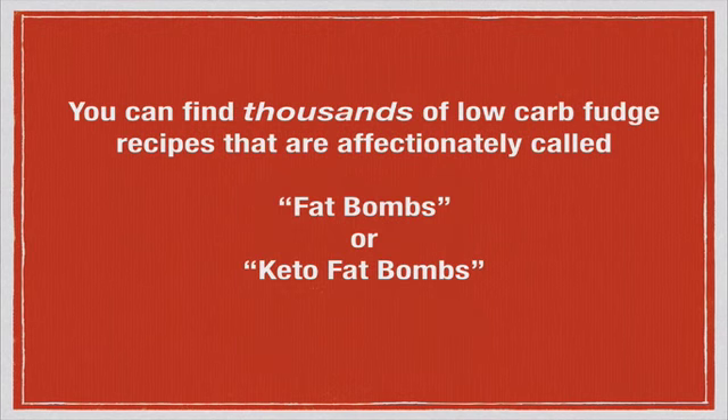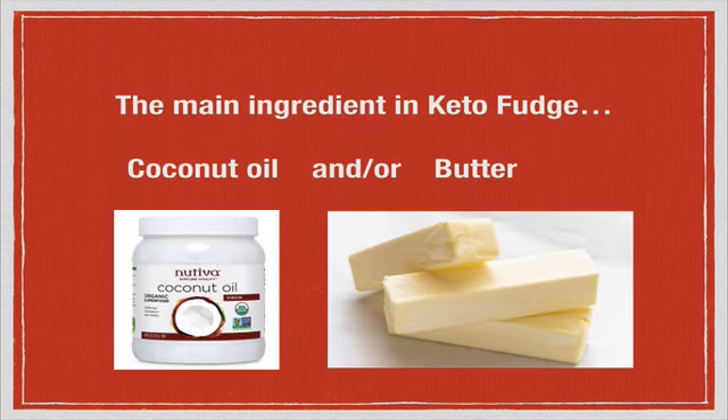You can find thousands, literally, of low carb fudge recipes affectionately called in the low carb world as fat bombs or keto fat bombs. The reason for that name is the main ingredient in keto fudge — fudge that keeps you in the state of ketosis or fat burning — is coconut oil, butter, or both.